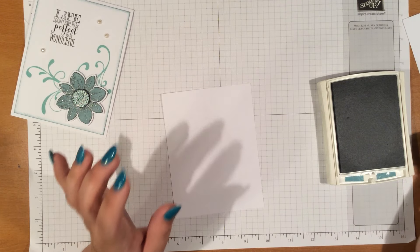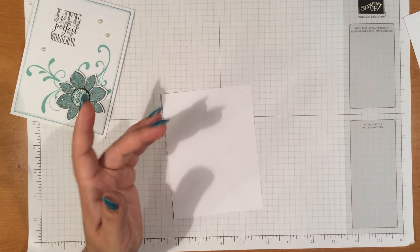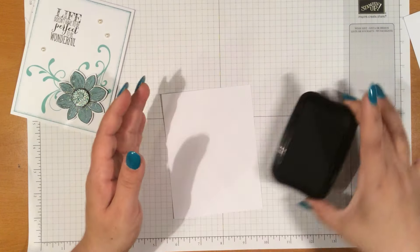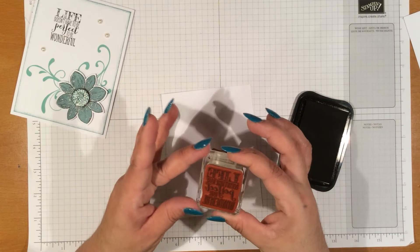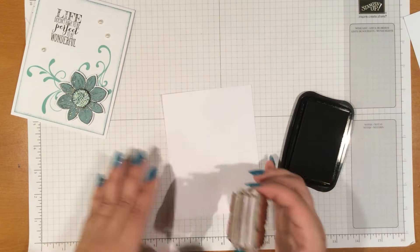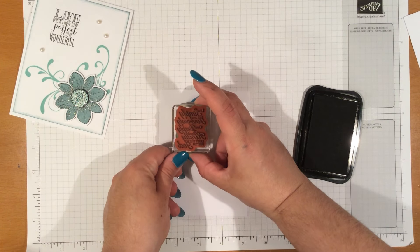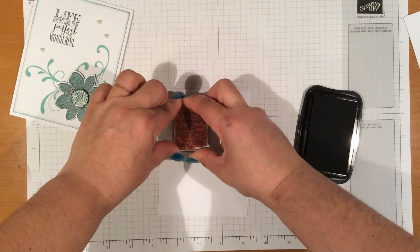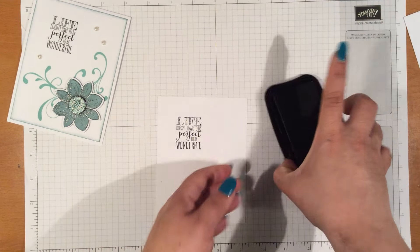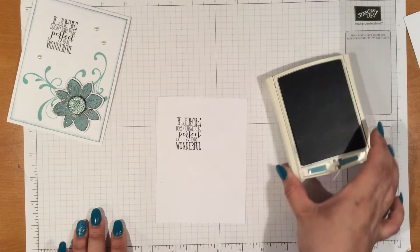Actually, let's do the stamping first, so just in case we mess up we can flip to the other side. I'm going to go ahead and bring this in — I already have my stamp prepped on here — and then we're just going to align it. We're gonna put this away for now and bring in our Lost Lagoon.